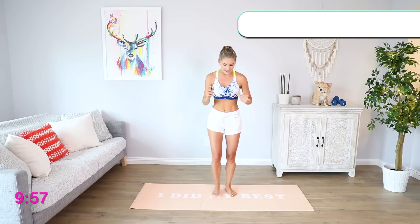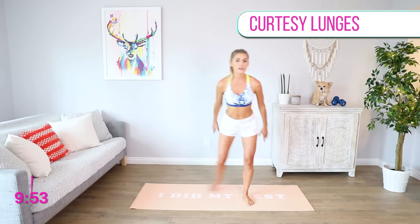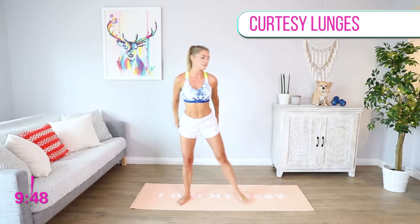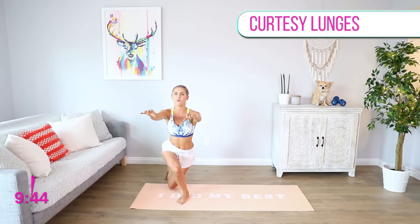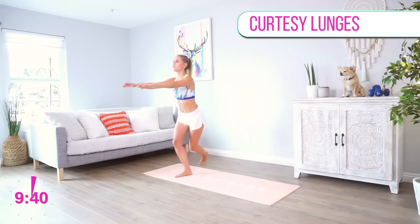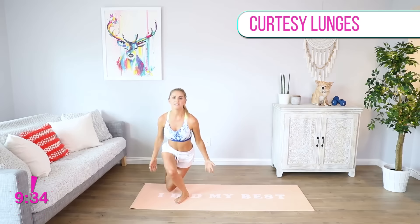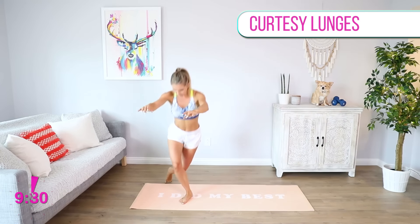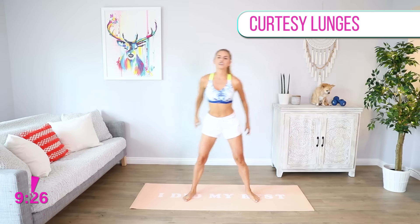We're gonna start with a nice curtsy lunge, and we're gonna add those arms up to the sky. As you go down, bring those arms through. We're just doing a nice warm-up here, so you're still gonna get warm before we go into any hardcore exercises. You can either let your hands down to the side or bring them right out in front of you.